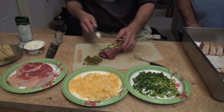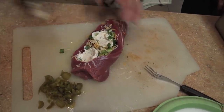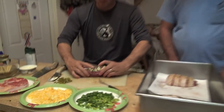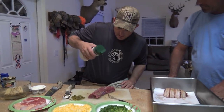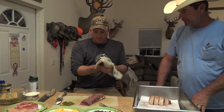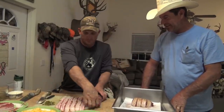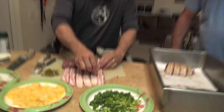That whipped onion and chive cream cheese — it is good. So then you've got like a back strap taco that you just want to close up. You need to have a towel close by. Take some regular Everglades seasoning and roll it — season it good.